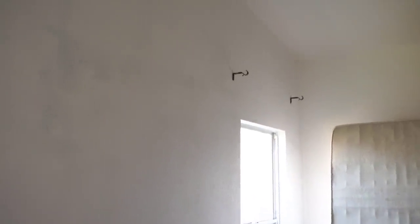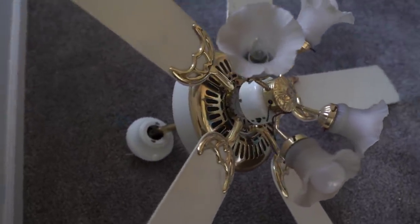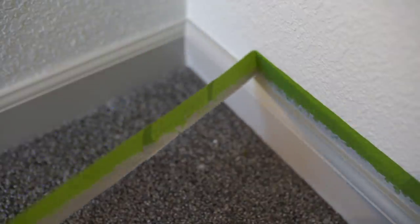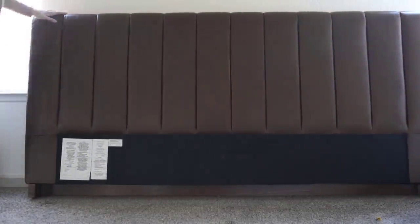Then it was time to tackle that ceiling fan — that thing needed to come down. It was way overdue and way past its lifetime. This is the new light that's going to be going up. We finally got the fan down and we are slowly but surely starting to see some things come together. That headboard is just so gorgeous — I love it with the little tree and the white walls. The paint is all really starting to come together, and all the baseboards are now painted. I can finally put that headboard in the place it's going to go and kind of see the vision start to come to life.